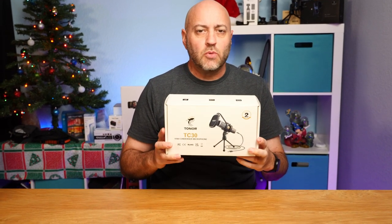Welcome to It's the Dave Show, I'm Dave. Here I do travel, home, and tech product reviews. And today I'm going to review this studio microphone from Toner.